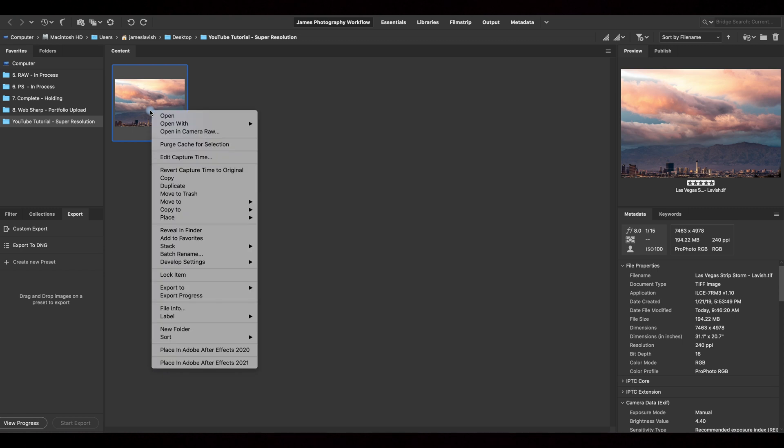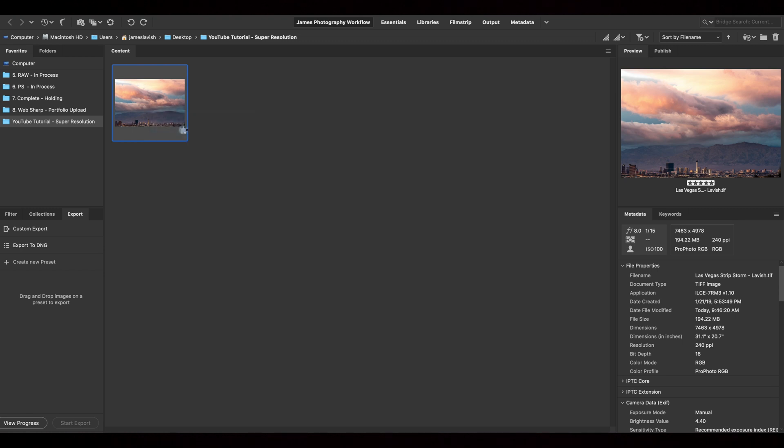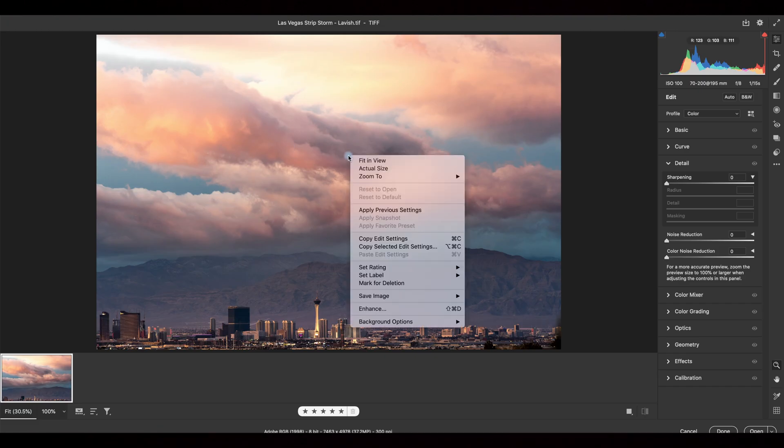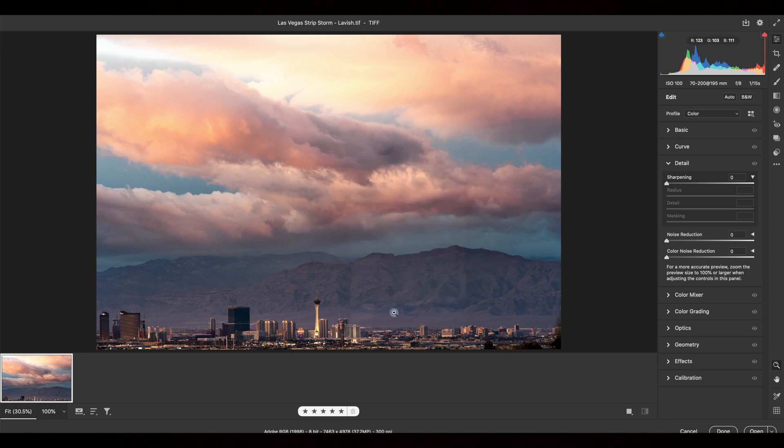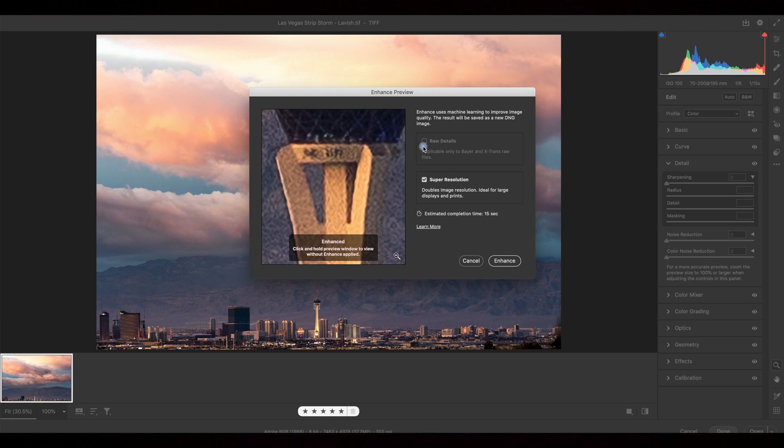Right-click on the photo — or hold down Ctrl or Alt while you click — and choose Open Camera Raw. Then right-click on the photo again and choose Enhance. Make sure Super Resolution is checked. When you import a RAW image, this box will be checked, giving just a little bit of additional sharpness and detail. But this is a TIFF file, so it isn't checked. The box below will tell you how long the processing will take — for this image, it's estimating 15 seconds. Not too bad for quadrupling the size of the image.